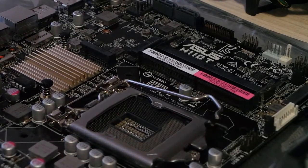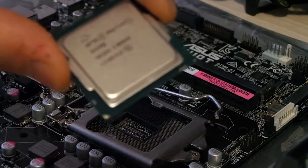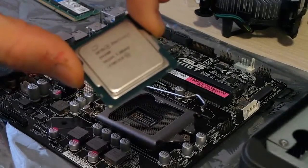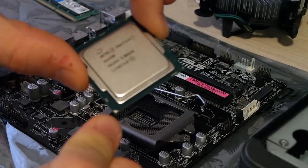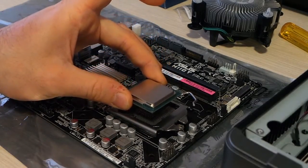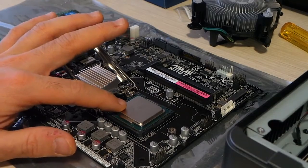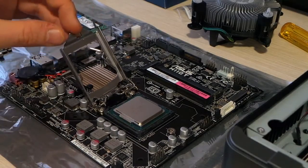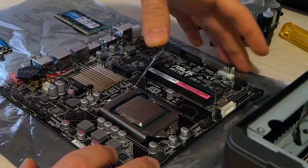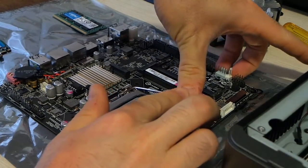Here you can see a triangle, and this is the position where the CPU triangle needs to align. You can see a little golden triangle — it has to be mounted like so. We pull our cover up, mount the CPU into the socket without using violence or any brute force, and check that it's not moving by touching it with a finger. Then we close the lid and pull the lever down, applying some force, then to the left.